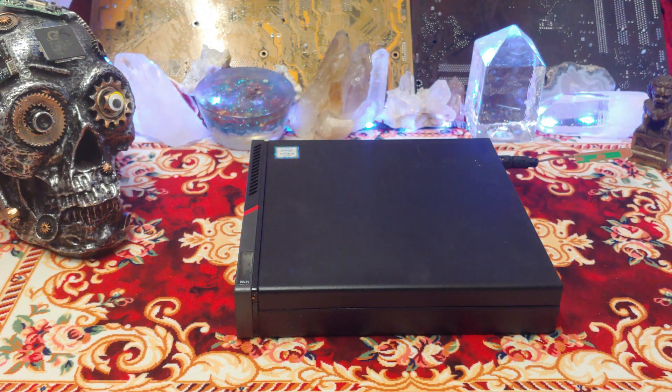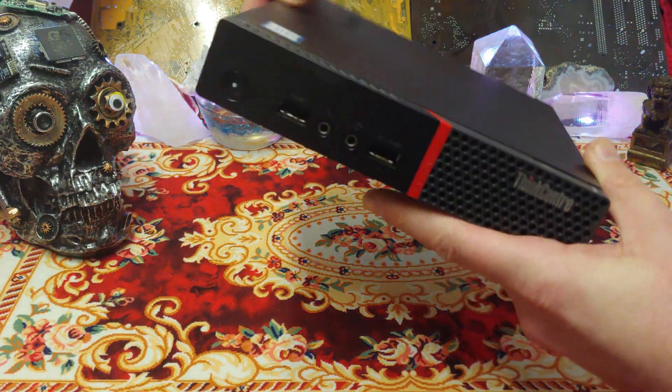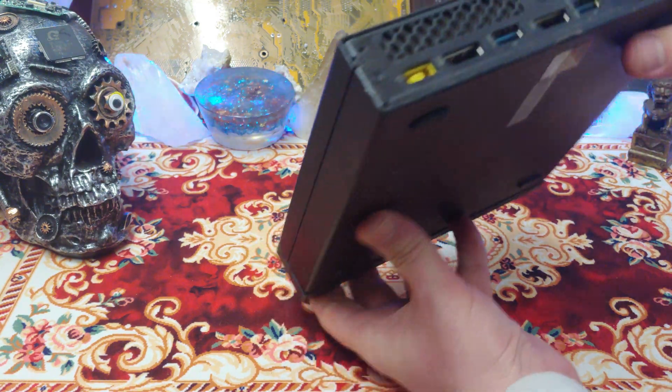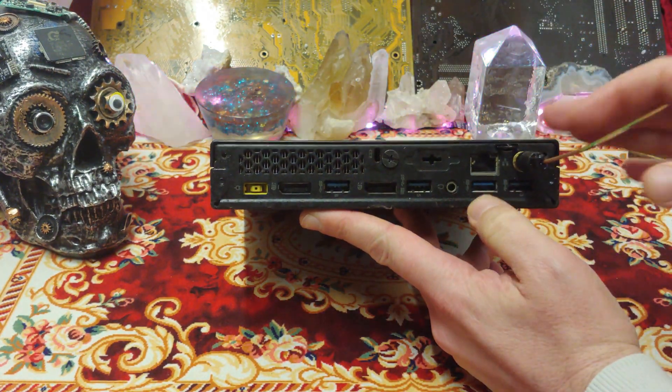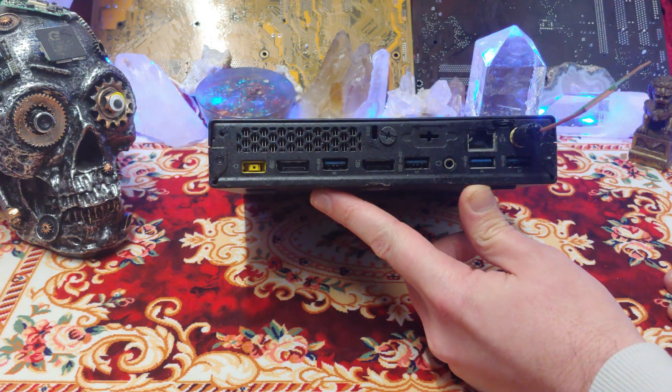Ladies and gentlemen, how's it going? Once again, I'm Nev from Nevstech, but today we're going to be having a look at this Lenovo M700. This unit's been out for a little while. This particular unit has been in a very disagreeable place for a very long time, and the fan's busted in. We're going to see if we can fix that up haphazardly and see how we do.